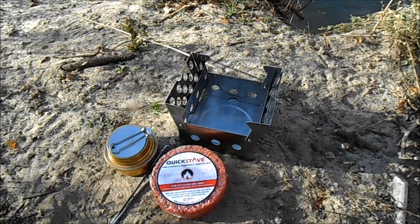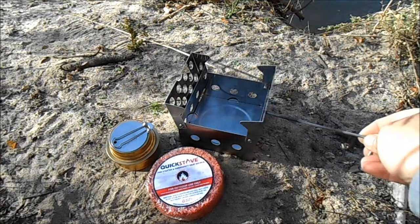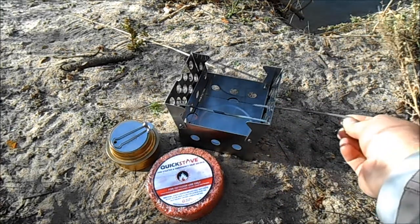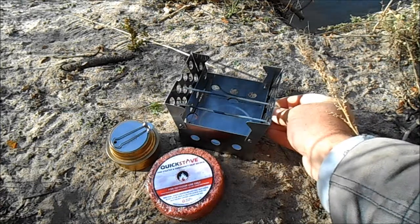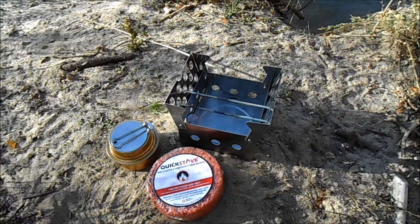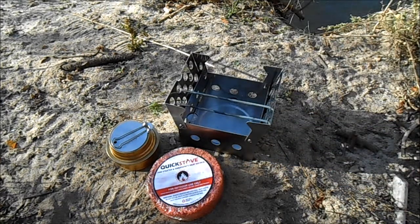Or you can open it up and put a big pot on top and cook that way. It doesn't come with tent stakes, but they recommend you get a couple so you can stabilize a pot on there. You can also put a Trangia-type burner on there — as you can see on the left-hand side — and cook with an alcohol stove to heat up whatever you need.